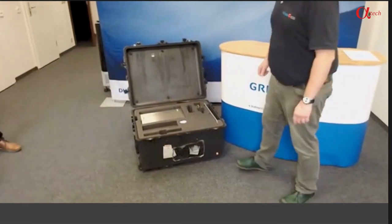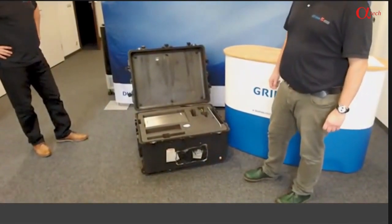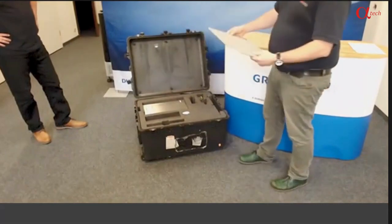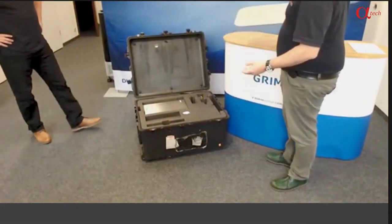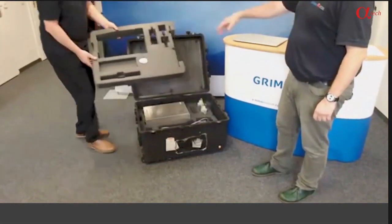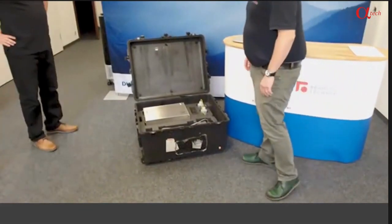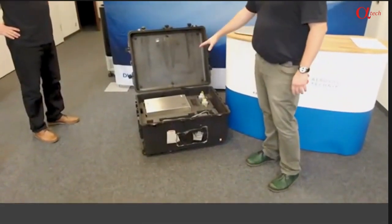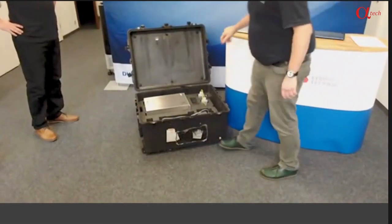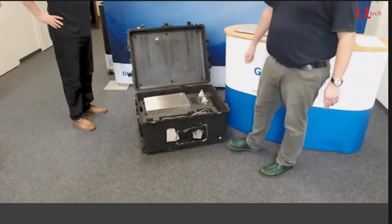On the second layer, you can already see the main instrument, the 5416 CPC. There is also a first accessory to take out — a base plate where we can put all the other instruments on top later on. Removing that layer, which also includes a universal power plug, you can see more instruments: the CPC, a compartment for the measurement computer, a compartment for the differential mobility analyzer, and another one for drain and butanol fill bottles.